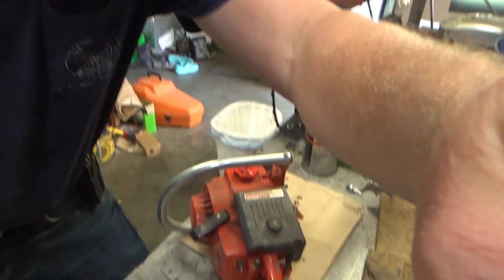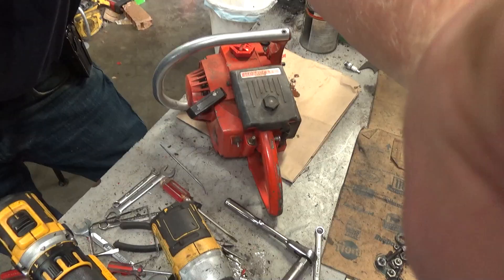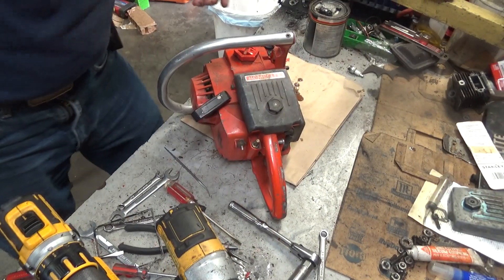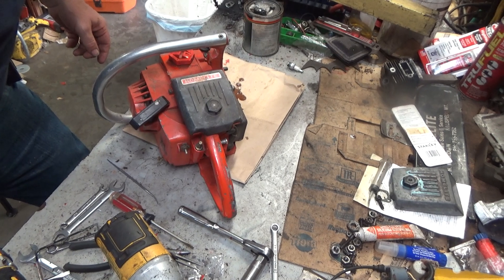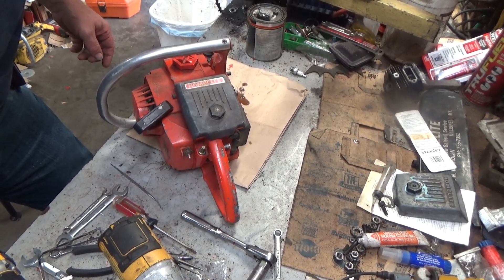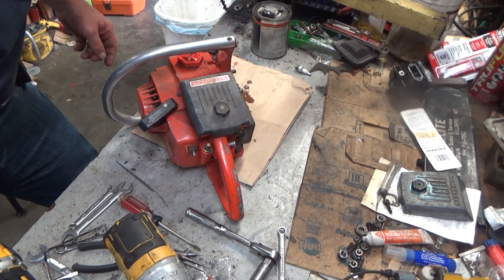Hey everybody, welcome to Leon's Chainsaw Parts and Repair. Looking at one of the last saws that I picked up on that trip up north in the spring. Trying to get my viewfinder to work right here — there we go.